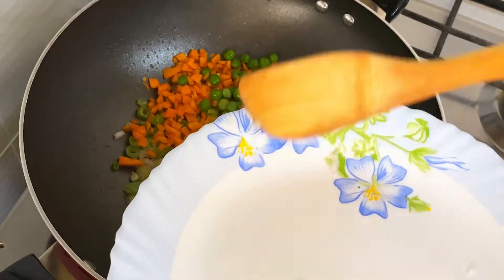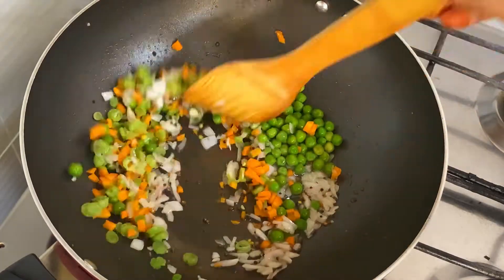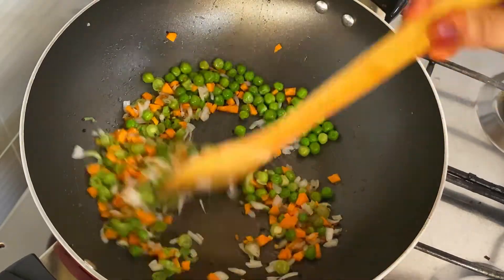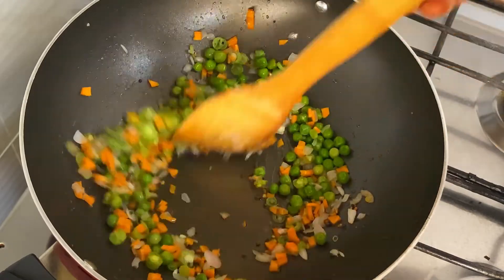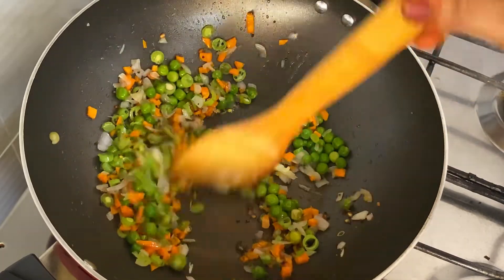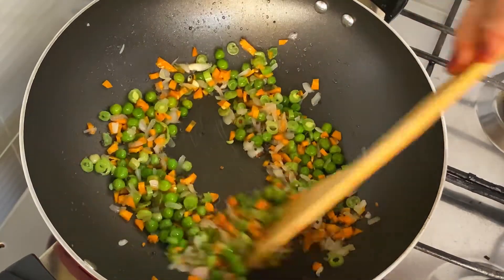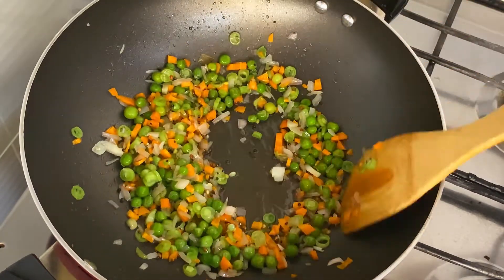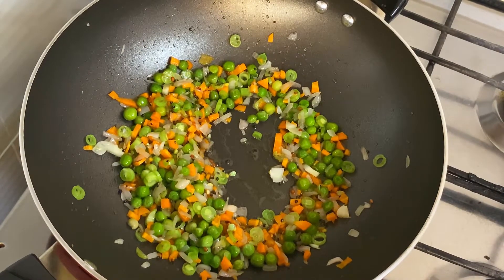It is frozen. I don't have to cook it. It is a little carrot. I have to mix it in. It is not necessary for the beans. I have to cut it in the beans and mix it in.